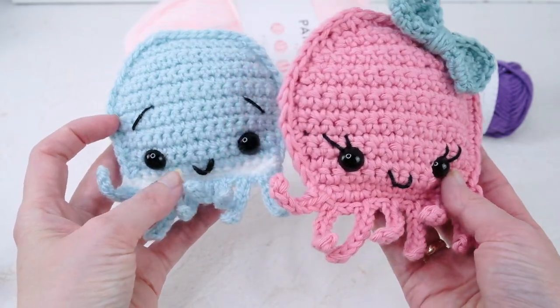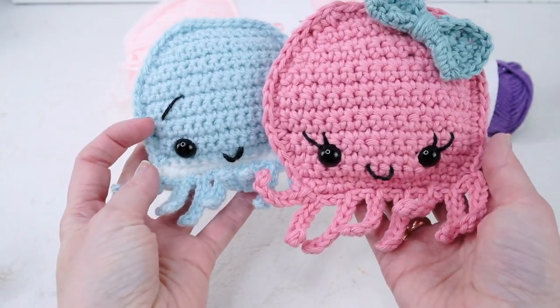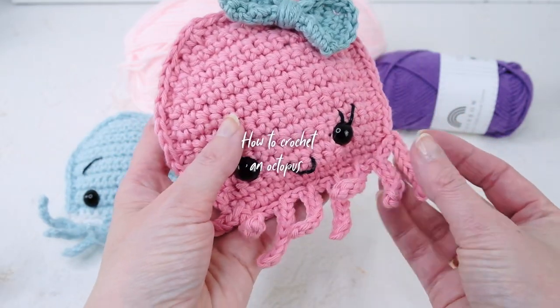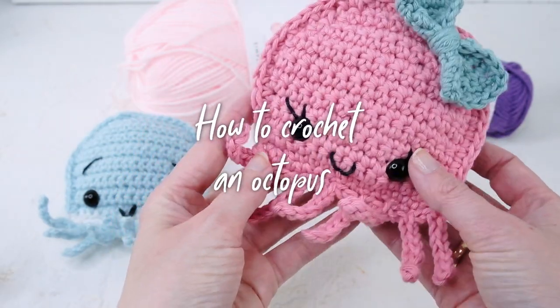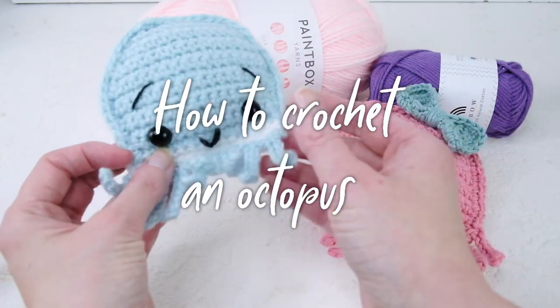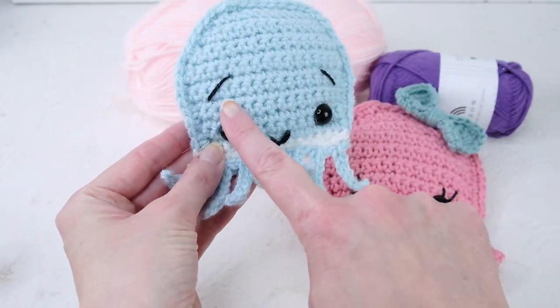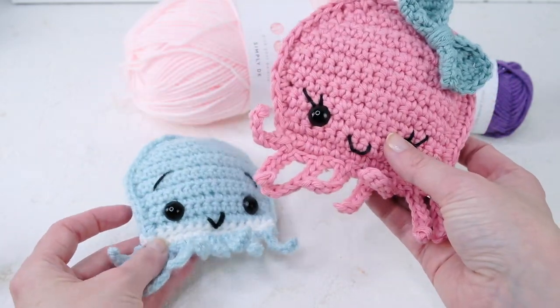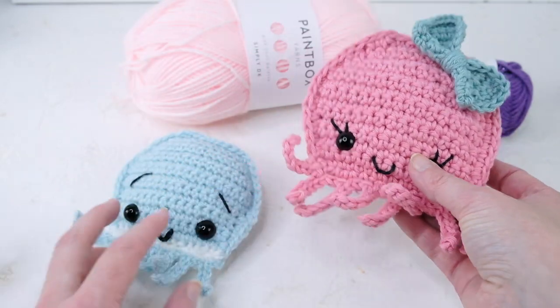Hello! Today I'm going to show you how to crochet these super cute and easy octopuses. They are very quick and easy to make, and this pattern involves no sewing. I'm also going to show you how to make the facial features — how to crochet or embroider eyelashes and the mouth.